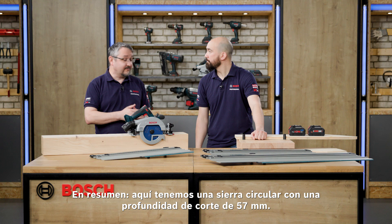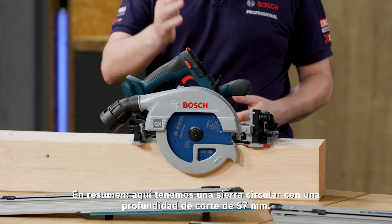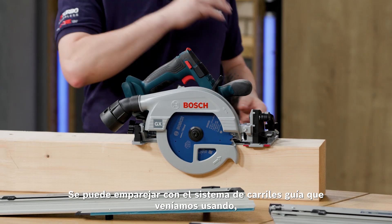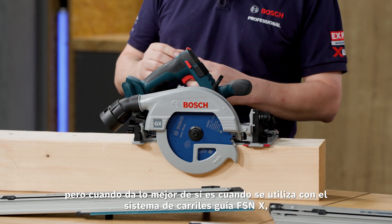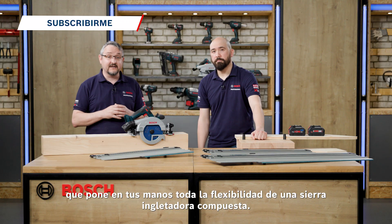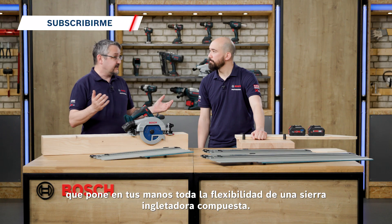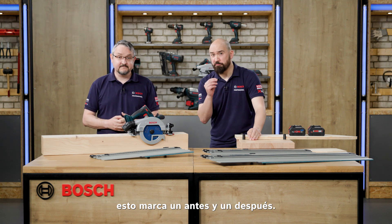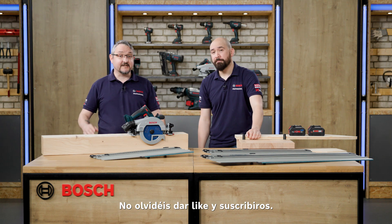So in summary, we have a 57mm cut depth circular saw coupled with the guide rail system we originally have, but it really comes into its own with the FSNX guide rail system, giving you all the flexibility of a compound mitre saw in the palm of your hands. This is a real game changer. Don't forget to like and subscribe.